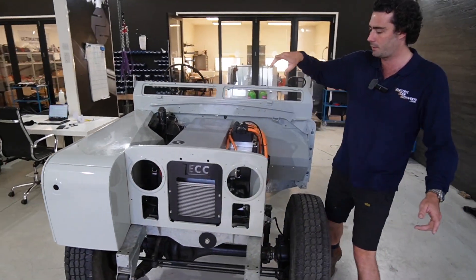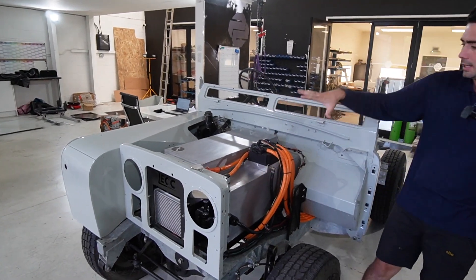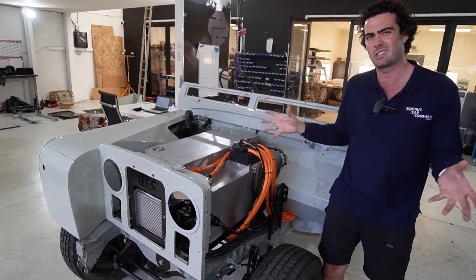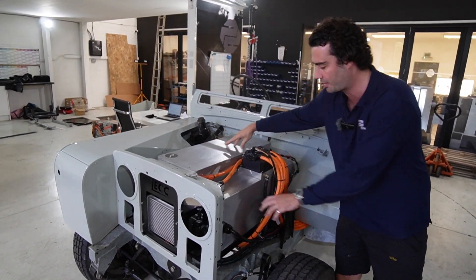Starting at the front, we've got a rad pack and cooling tank here. That feeds cool water — not super cold, it doesn't really get very hot — but it just runs cooling around the battery box, which is the main event up the front here.